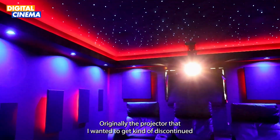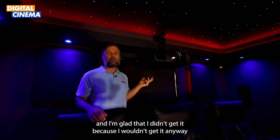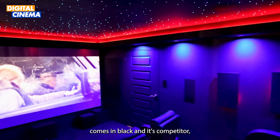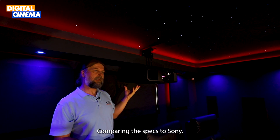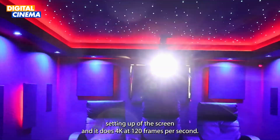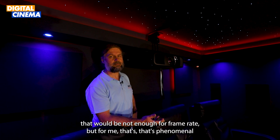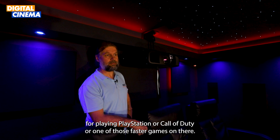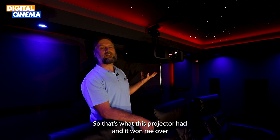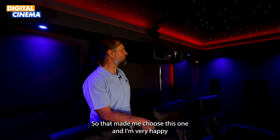Moving up to the projector — I originally wanted a model that got discontinued, and I'm glad I didn't get it because it only came in white. I went with Epson's flagship model, the 12000, which comes in black. Comparing the specs to Sony, this one has automatic shutter and electronic screen setup, and it does 4K at 120 frames per second. For playing PlayStation or Call of Duty that's phenomenal, and it was about a grand cheaper than the Sony equivalent.